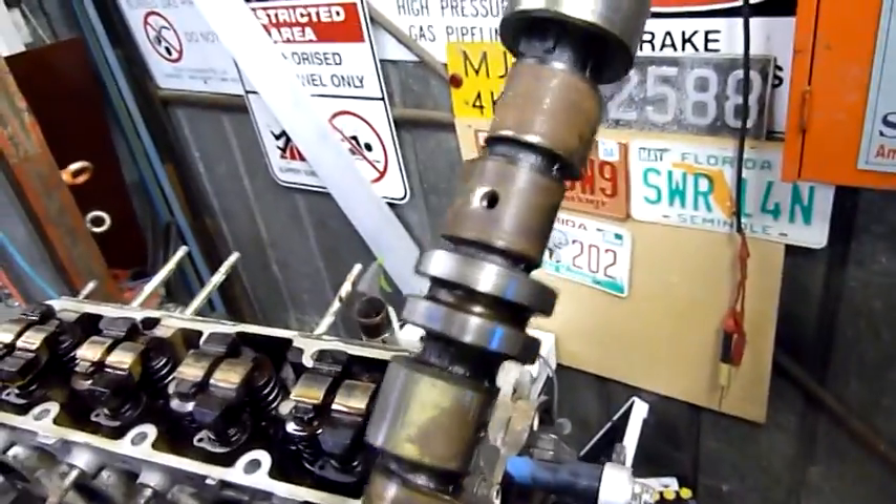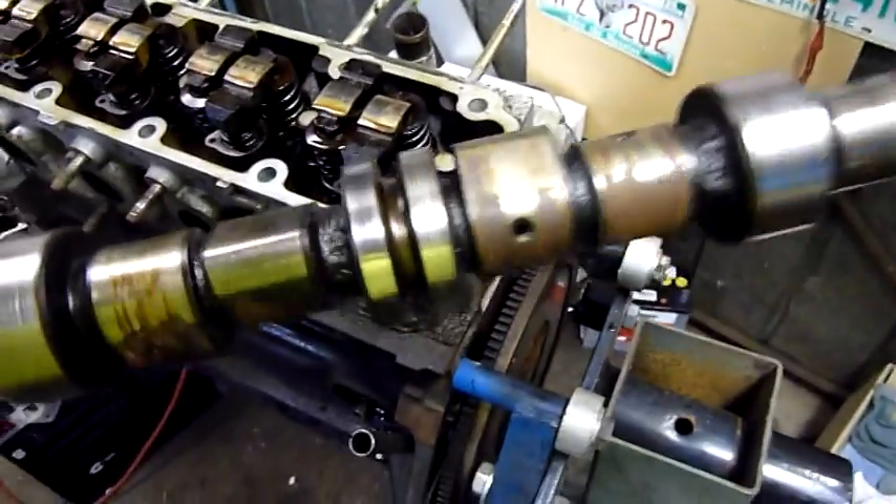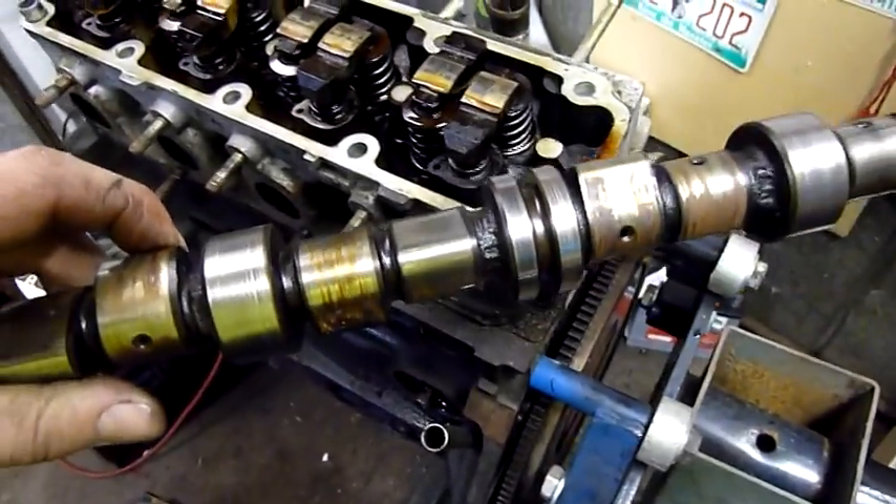So this housing is pretty well shot. The cam is shot too - it's not only scored on the bearing journals, it's got a lot of rust and pitting on the lobes, and a bit of wear on the lobes as well. Like I said before, they're not made to do a million miles - not at all.